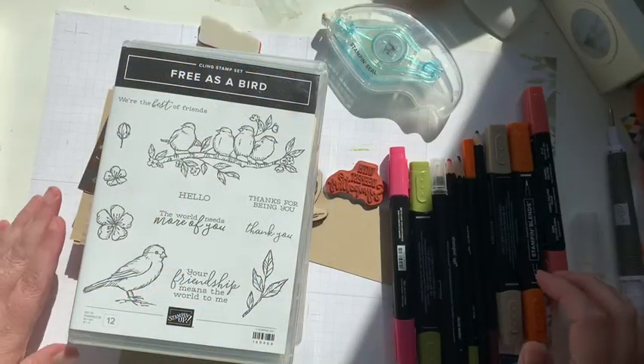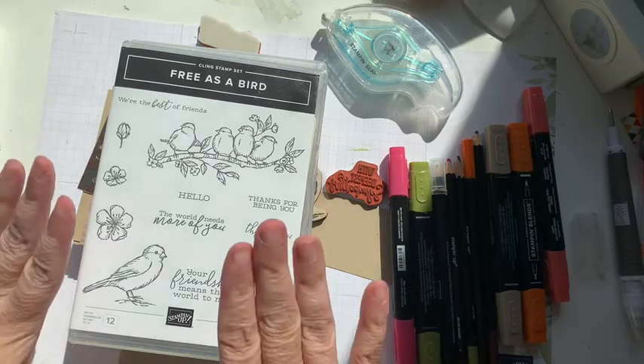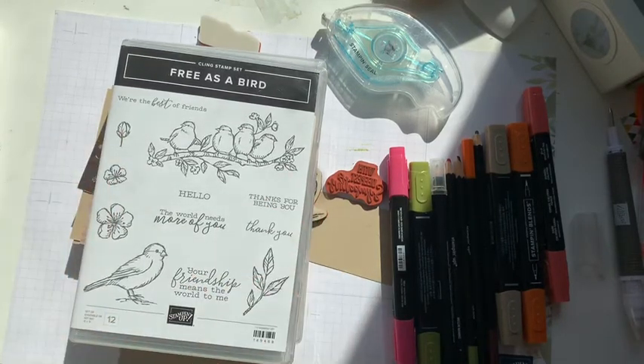Hello my crafty friends, it's Andrea from Prairie Sky Paper Crafts. I posted a question on my Facebook page yesterday asking which stamp set you would like to see demonstrated today, and the consensus with 100% of the votes was Free as a Bird. So I'm actually going to do two cards and I'm going to show you two different ways that we are going to be able to color it.